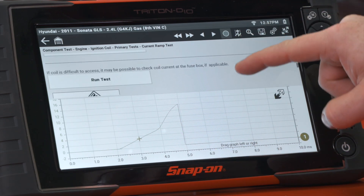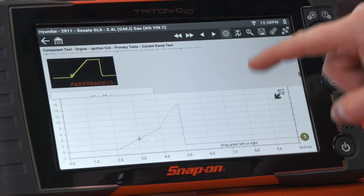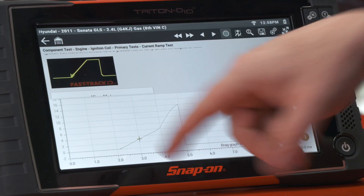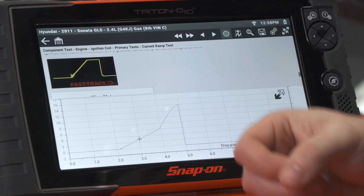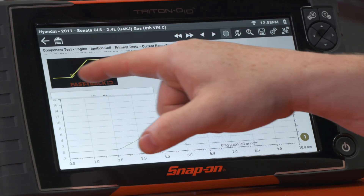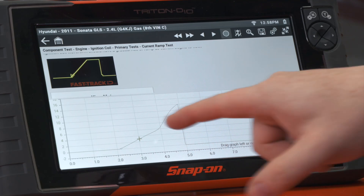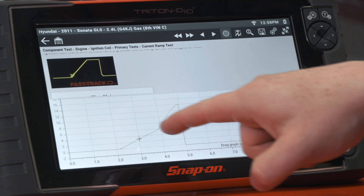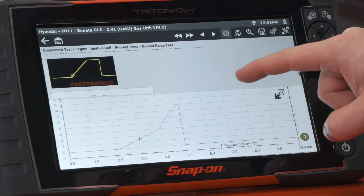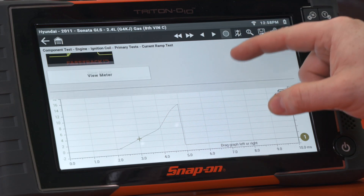If we look a little further at the background information, we'll see what a known-good one looks like. This is a little different because this is what we would call a current-limited coil. The manufacturer decided they wanted to limit the current inflow to a certain number, so you may see a flat top. In this case it is not — it just ramps up kind of like a triangle. So there are really two different types you would see out there.